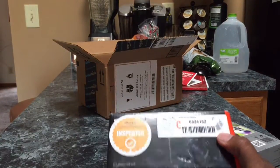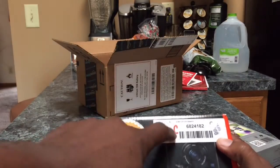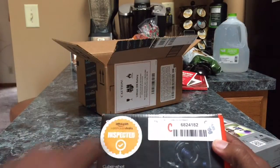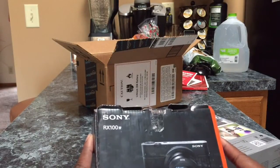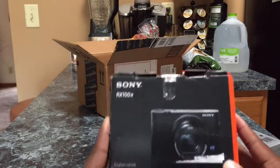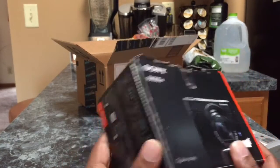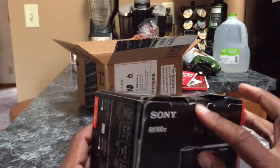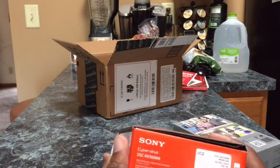It says it's a warehouse deal. It's inspected and they gave it a C rating — I don't know what that means, but it says C on there. Here it is, ladies and gentlemen. The box looks good. It looked like some tape was on it and something that was here, but everything else looked good.